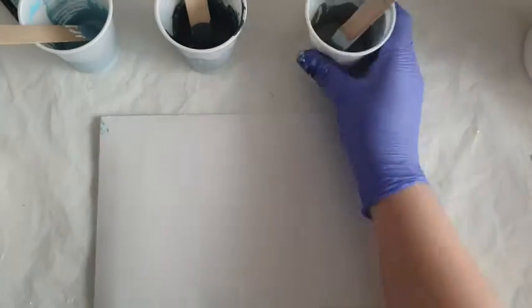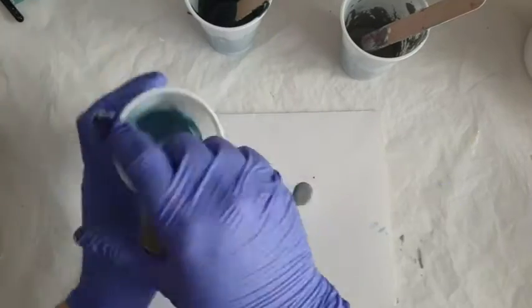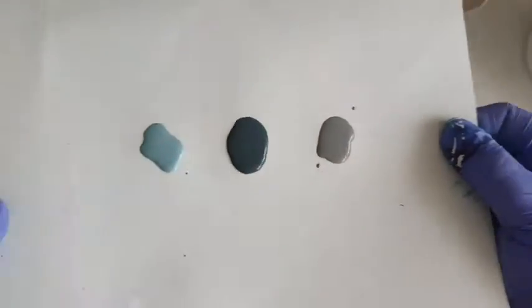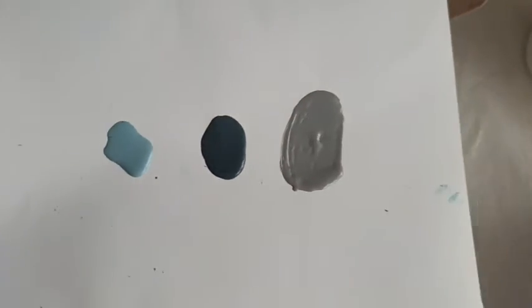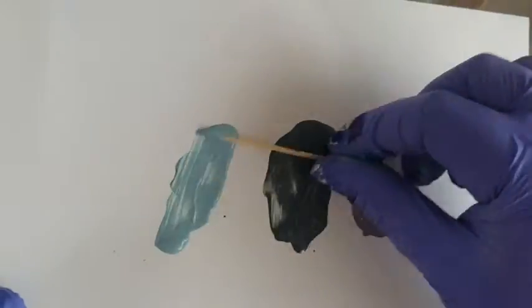I'm just going to show you the colours out here now on a piece of paper so you can get a really good idea of the three colours I ended up with. Your colour choices may be different — you might not even like blue — but these are the colours I'm going for in today's video. Have a play. All I can say is my advice would be minimal drops of colour at any one time.